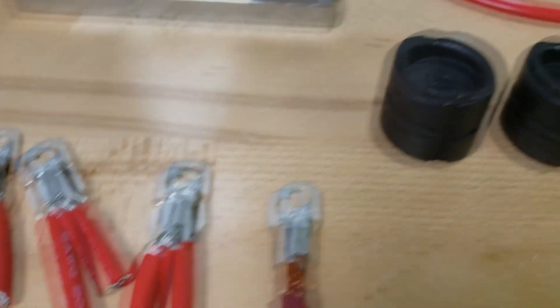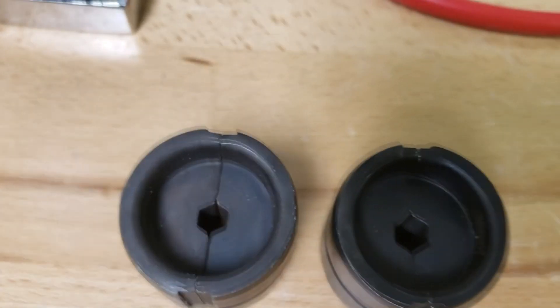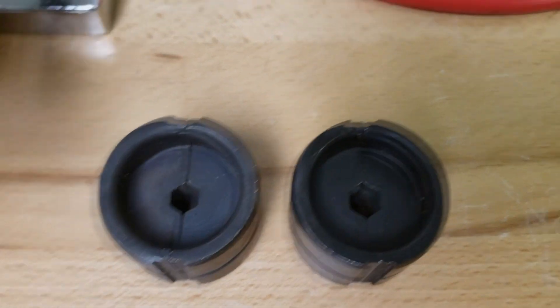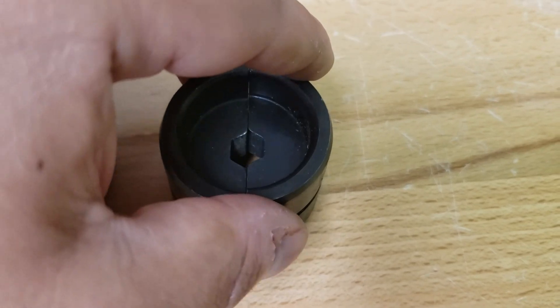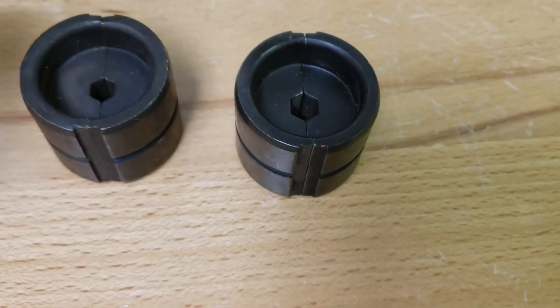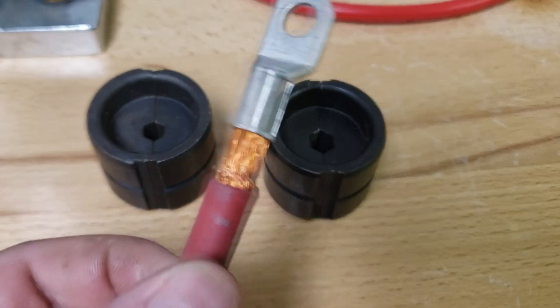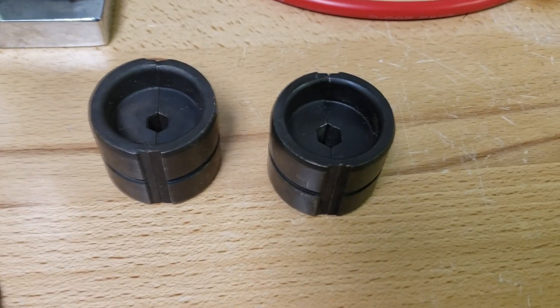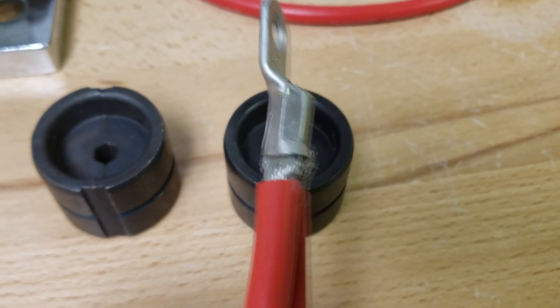We did a little experiment. Let's look at the typical dies we have in our hydraulic press. On the right we have what is normally a 25 millimeter die, and on the left is normally a 35. When crimping our 2 gauge cables this will do just fine — it makes a pretty nice crimp, and you can also use it for 6 gauge.